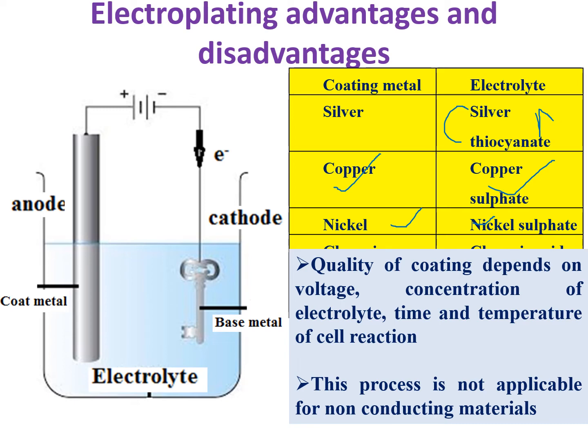Electroplating is not applicable for non-conducting materials. The quality and thickness of the coating depends on the temperature, voltage, duration of the process, and the concentration of the electrolyte. Generally, thin layers work more effectively and provide better corrosion protection. If you make a thick layer, the interaction forces between the metal and the layer are weaker; thin layers adhere more effectively and better prevent corrosion of the metal.